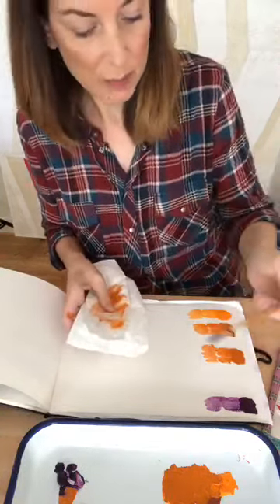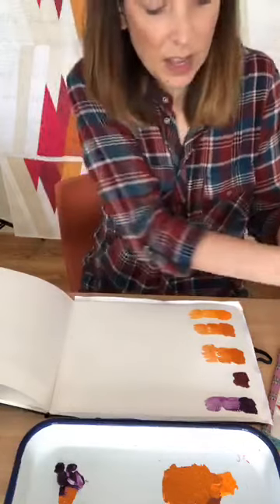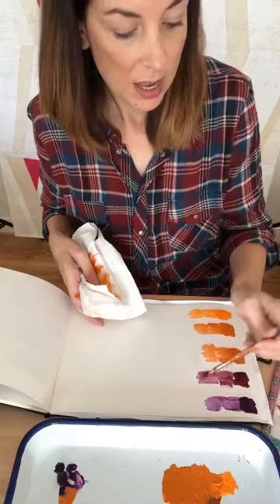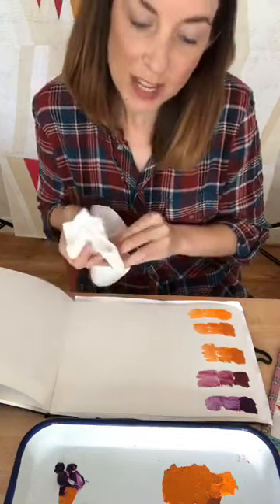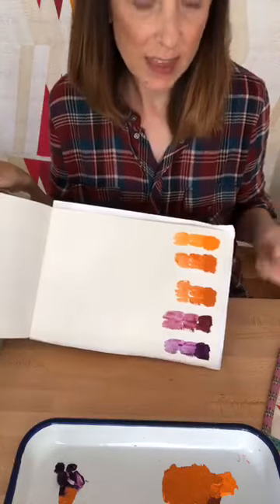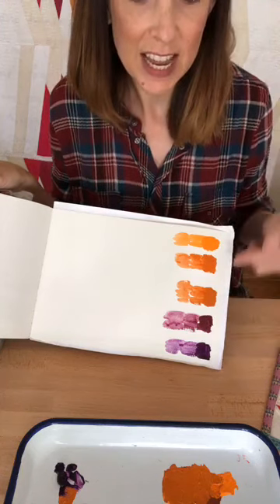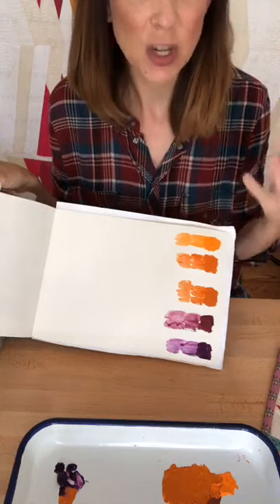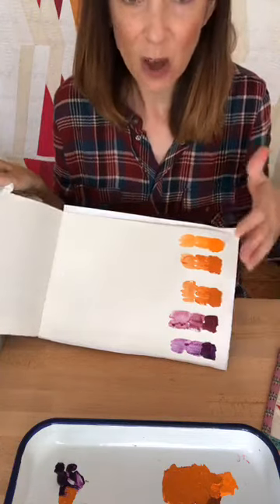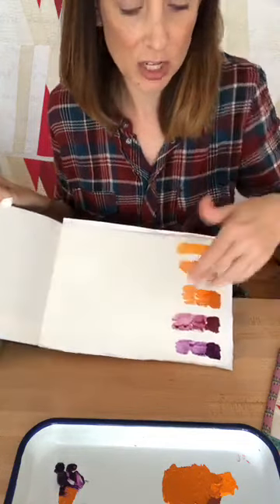I've got the oranges and purples all painted in. This is my color journal where I do all my different painting color exercises, and I can go back and refer to it later if I'm looking for a fall palette. You can see the purple from the bottle, the orange, and a nice color gradation in between. Instead of thinking up this palette from thin air, I've used paint to do the color study for me. My next step is to go to my color chips and choose fabric colors that match this palette.